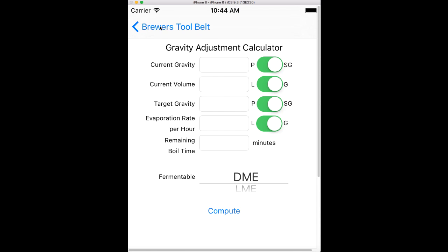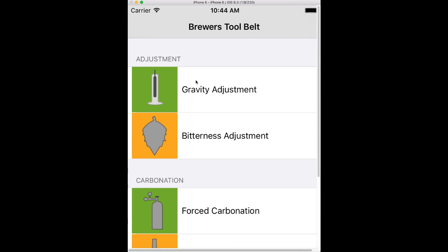Hey there, this is a quick overview of the Gravity Adjustment Tool and Brewer's Tool Belt.